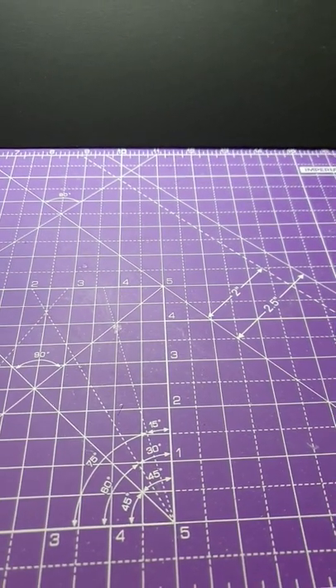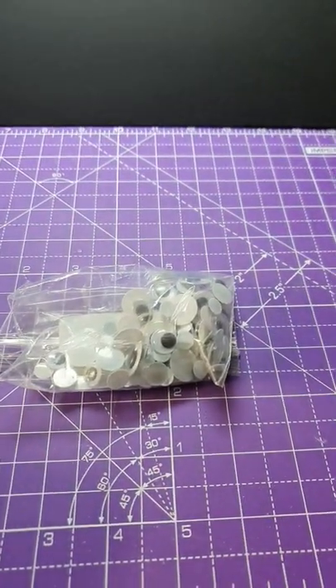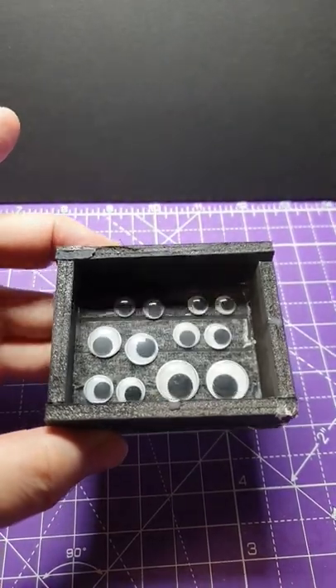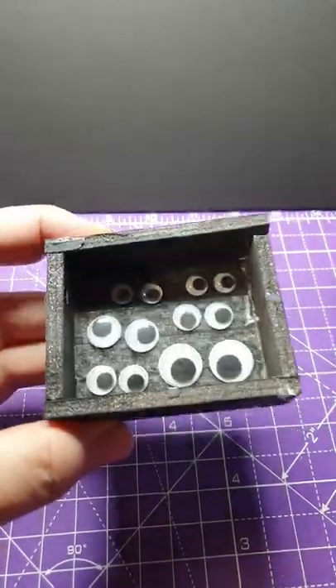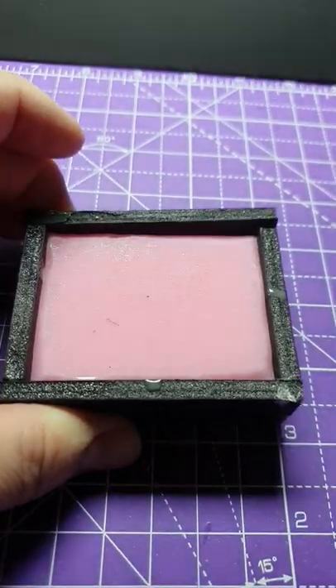I want to make some clear resin eyes. What could I use as a shape? I'll make myself a little mold box and stick some googly eyes at the bottom. Fill it up with silicone.